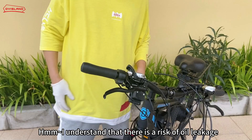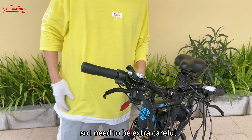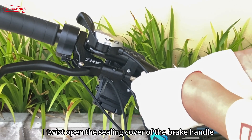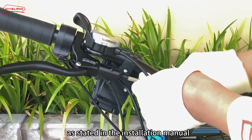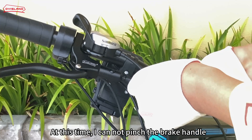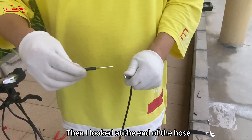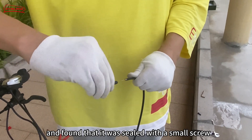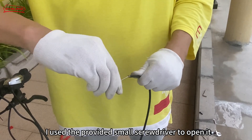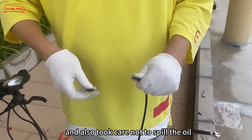I understand that there is a risk of oil leakage when connecting the hose and brake lever together, so I need to be extra careful. I twist open the sealing cover of the brake handle. As stated in the installation manual, at this time I cannot pinch the brake handle, otherwise the oil may splash all over me. Then I looked at the end of the hose and found that it was sealed with a small screw. I used the provided small screwdriver to open it, and also took care not to spill the oil.